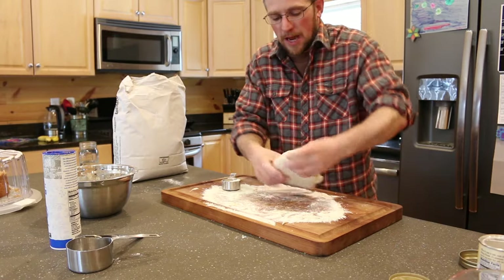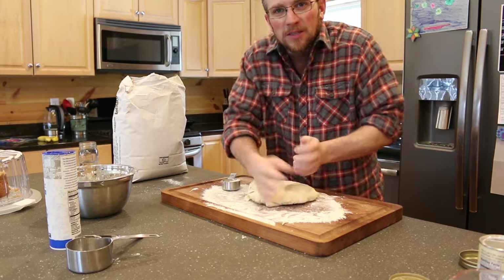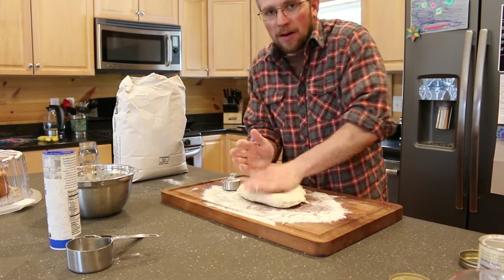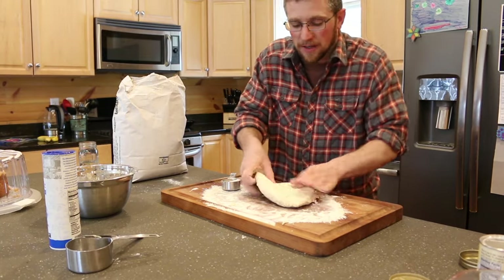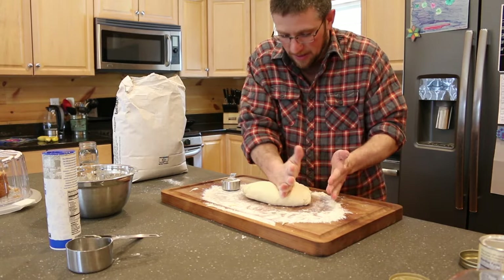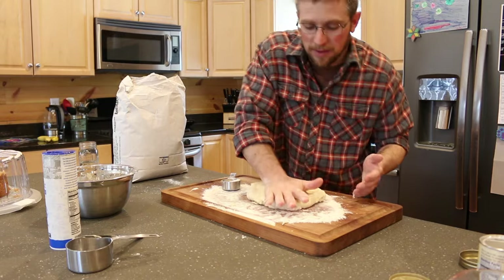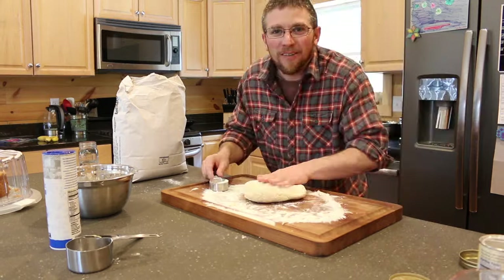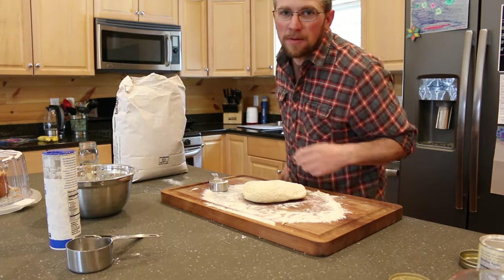We're going to use our cast iron skillet — ours is enamel coated, not just cast iron. Our other cast iron skillets don't have lids, so if yours doesn't either, just find a lid from something else. You could also use a regular pan; it doesn't have to be cast iron — cast iron will just make it taste a little better. Once it's all kneaded, flour it one more time and grab your rolling pin.